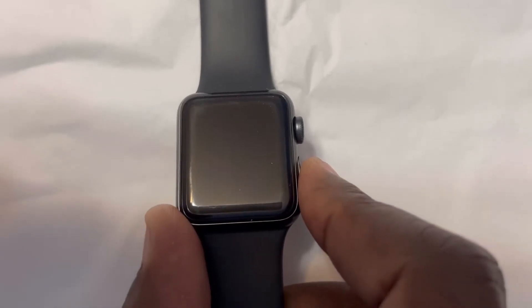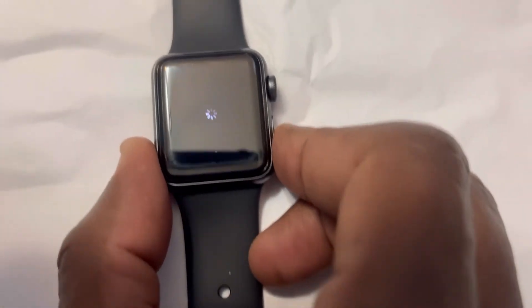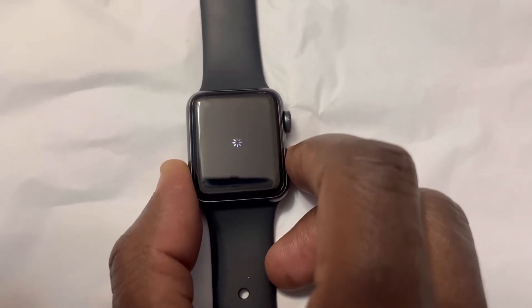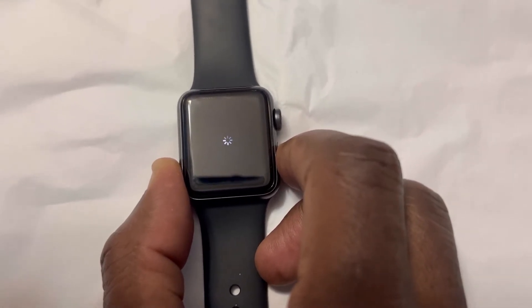Or until you see the spinning wheel disappear. If that doesn't work, you have to press those two buttons together — this one and this one — at the same time. We're going to try the first one. We still see the spinning wheel, so we hold it and keep pressing with just one button.